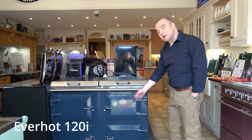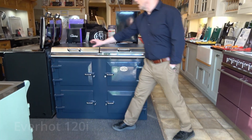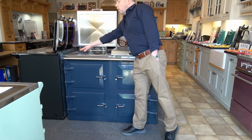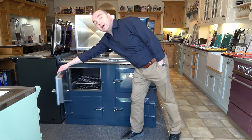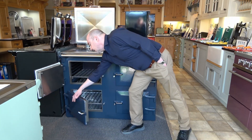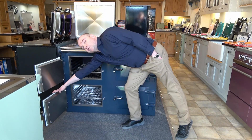120i enamel colour marine glue. Hot plate, simmering plate, roasting oven, 5 degrees to 250 degrees. Second oven, 5 degrees to 200 degrees.